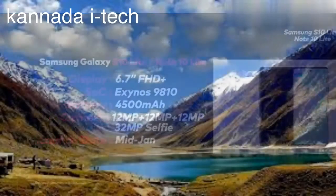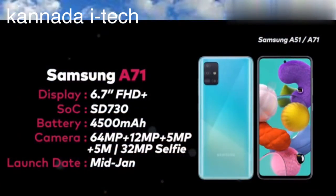Next is Samsung A51 and Samsung A71. Friends, this has a 6.7-inch Full HD display and Snapdragon 730, with a 4.5mAh battery. Friends, this has 4 cameras: 64MP, 12MP, 5MP, 5MP. And the front camera is 32MP.